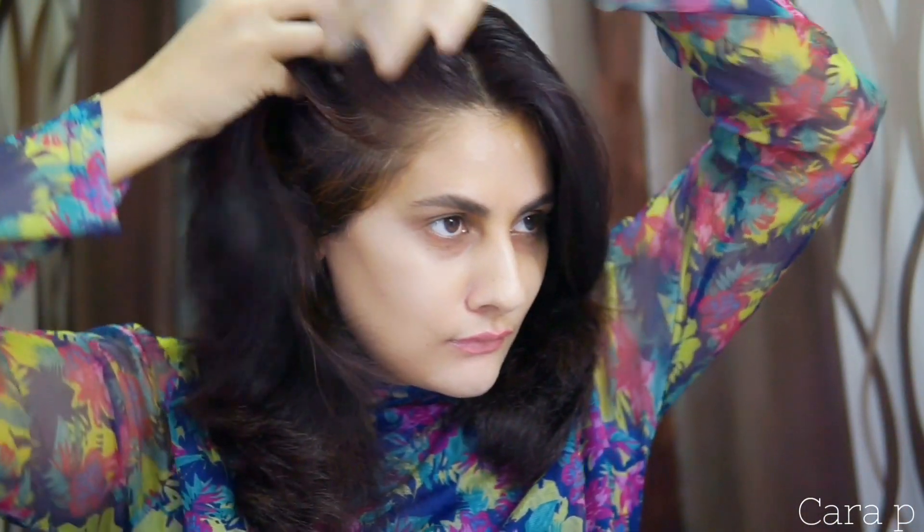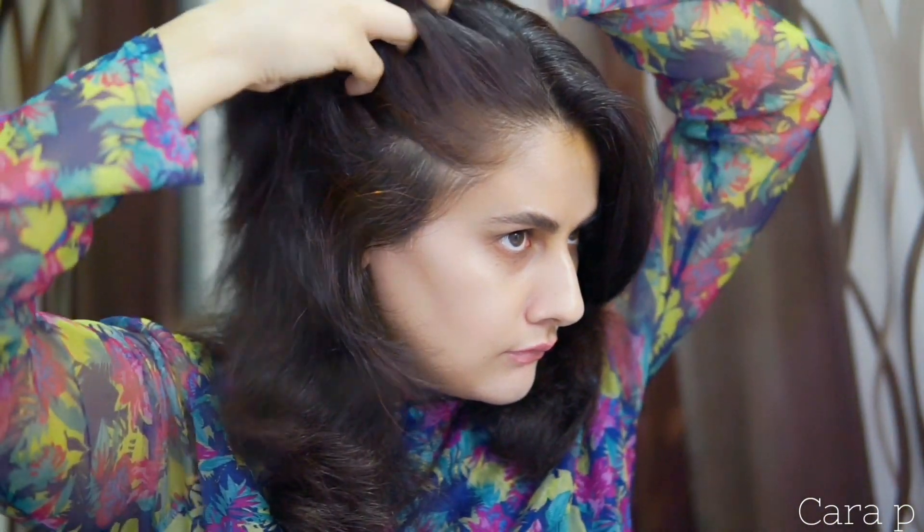Hi guys and welcome back to my channel. In this video I am going to tell you a very simple trick which will make your hair flat only in 60 seconds. So what do you have to do?